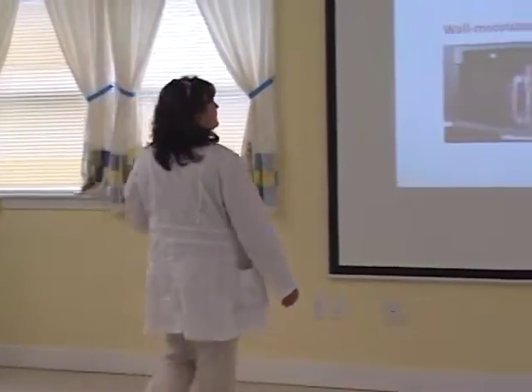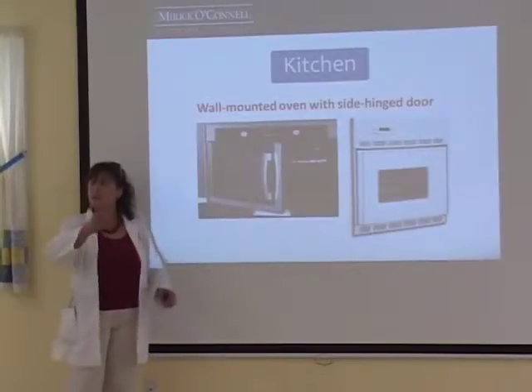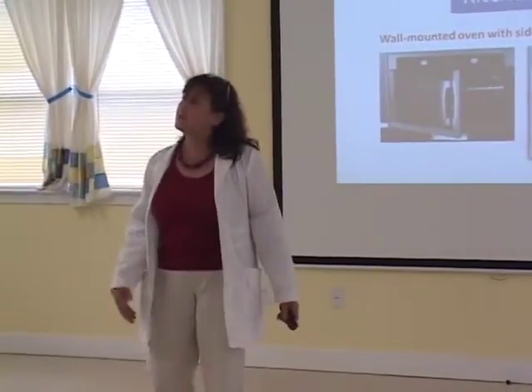Something new that's come on board — in Europe, they've started to come out with ovens that have a side door. It's like your microwave — it opens on the side, so you have full flush entrance and exit from your oven. This is a Frigidaire. They've started to catch on, and it's a model now coming to America. This runs about $1,200 give or take, plus installation.